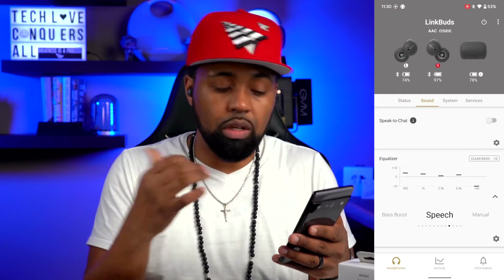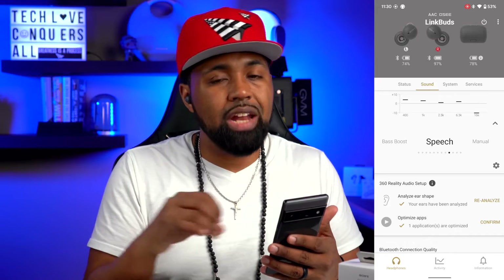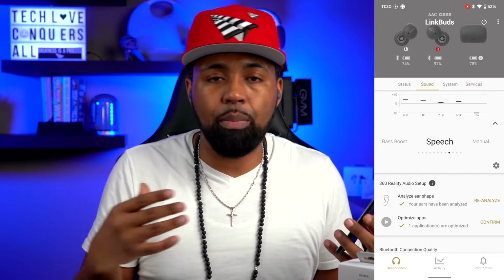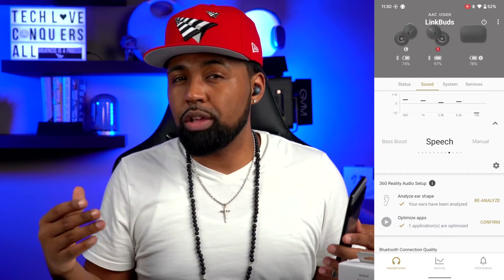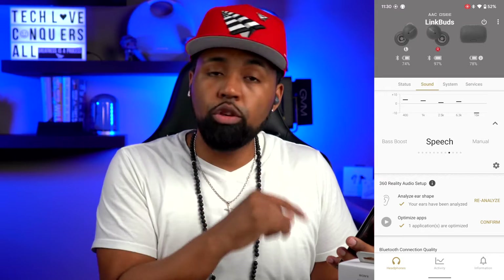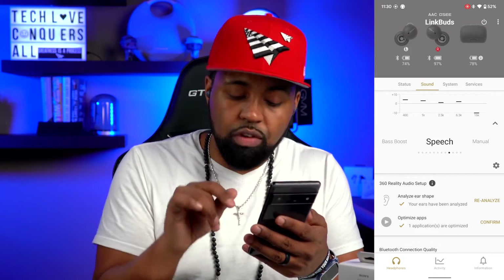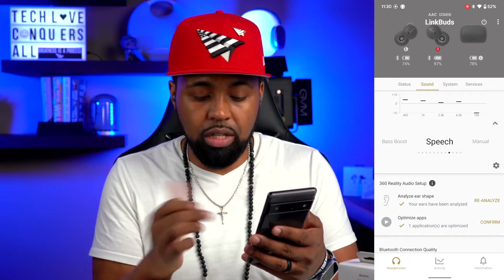Underneath all of that you have your 360 Reality Audio setup. If you're not familiar, it's pretty much the equivalent of spatial audio that Apple has — this is Sony's version. I do believe spatial audio might be a little better, but if you haven't experienced spatial audio and you try out 360 Reality Audio, you will not be disappointed — it sounds amazing.